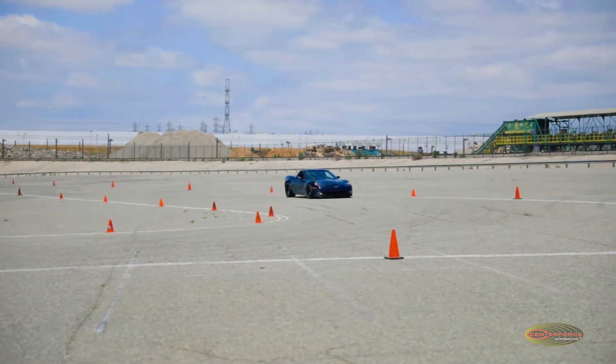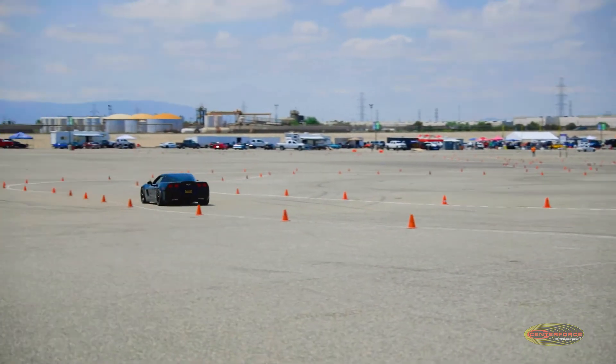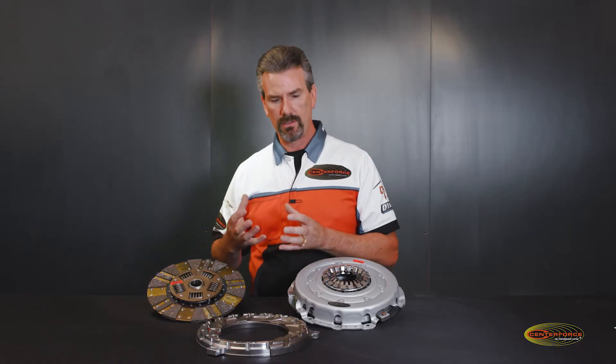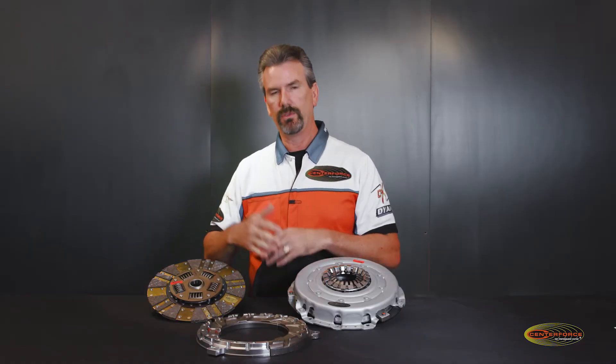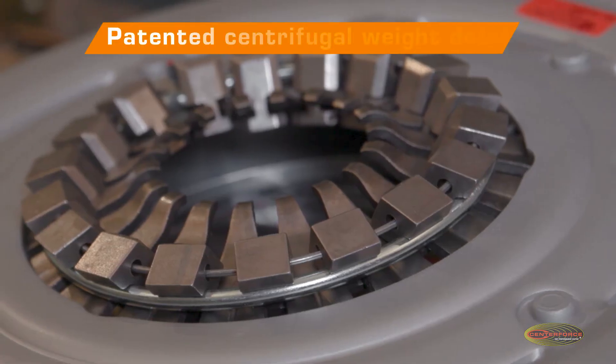Because you have engine braking, and at the same time when you're coming out of that turn you can actually get on the throttle and accelerate a lot faster, because we don't have that mass in the pressure plate itself — which allows the engine to run through its RPM spectrum a lot faster.